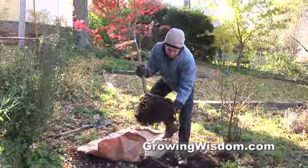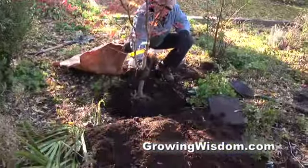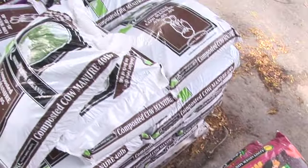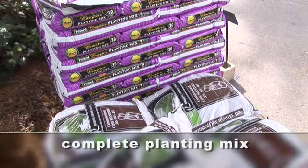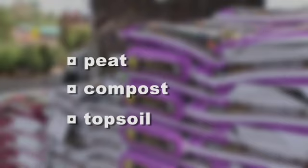What about when you're planting a tree, a shrub, or other perennials? Then you have complete planting mixes, and those come in all sorts of different forms and varieties. The planting mixes are basically peat, compost, and topsoil mixed together in the right ratios for you. One thing you always want to do is mix in some of the existing soil that you have in the ground around those.